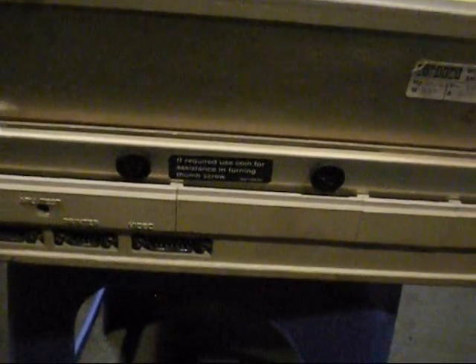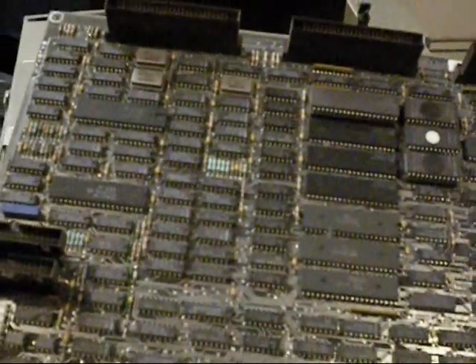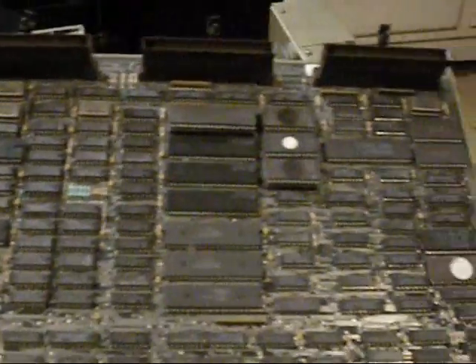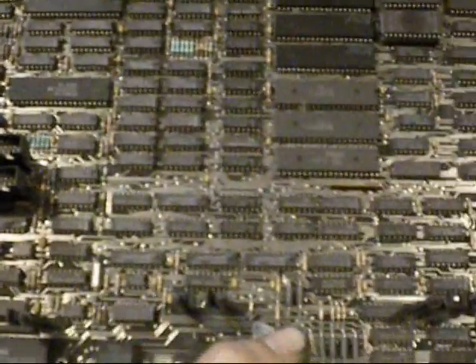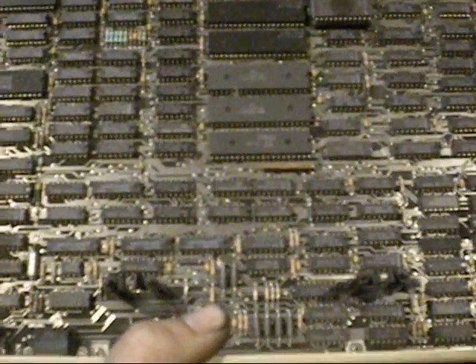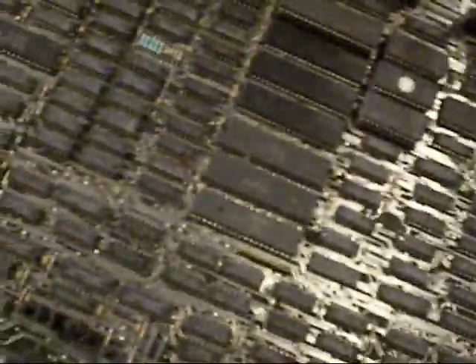You just unscrew all these and the motherboard comes out — if that's what you called it on something this old. You just carefully unplug the power supply and the floppy drives, and this thing just slides out. There's nothing plugged in those front things as far as I know. Very simple, primitive. I don't know if it's missing much — it's just the way it was given to me.